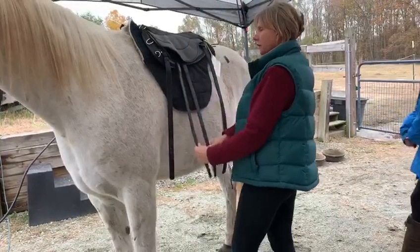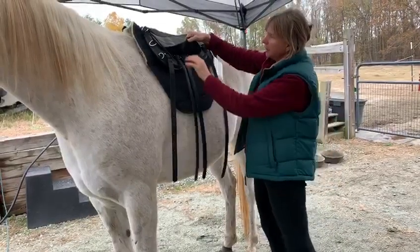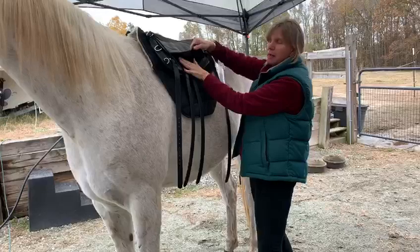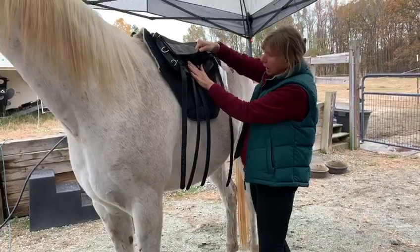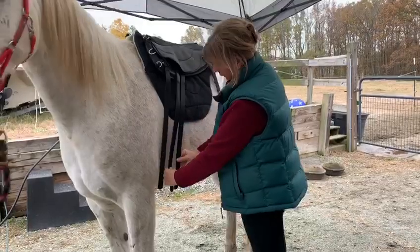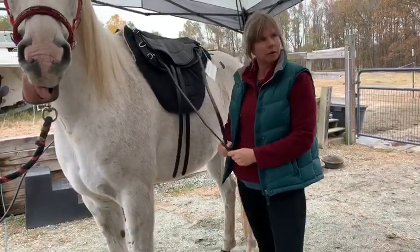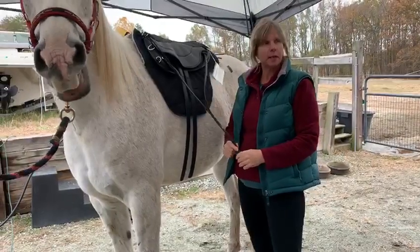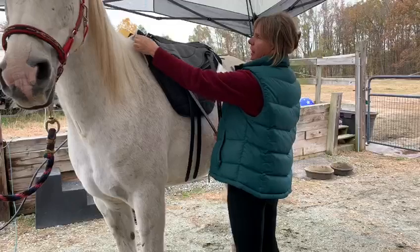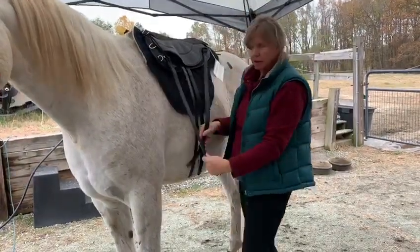With our new girthing systems that we're doing on the endurance bases only — these will not be on the English bases — we have English billets, so you have interchangeable options, and this is the way we've done it for a while. You can hit your girth groove with that. Since we're working more with gaited horses and some Arabs that have these crazy big shoulders that move saddles back, we're thinning the pad here to go over the scapula and using centerfire rigging.